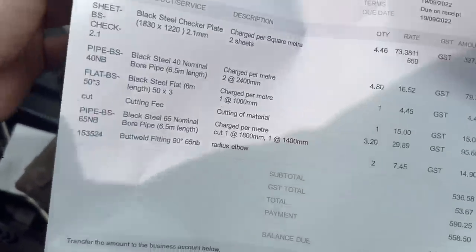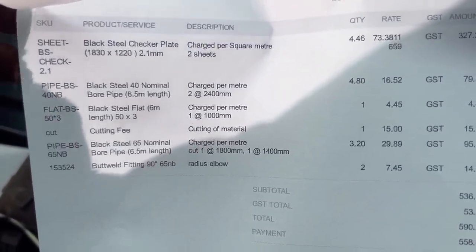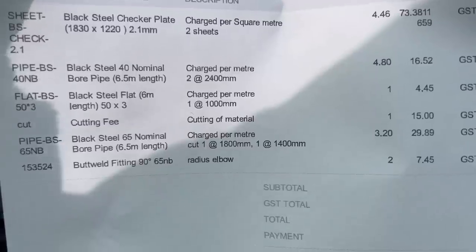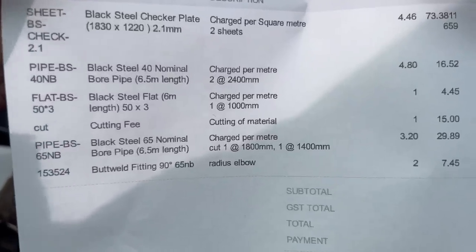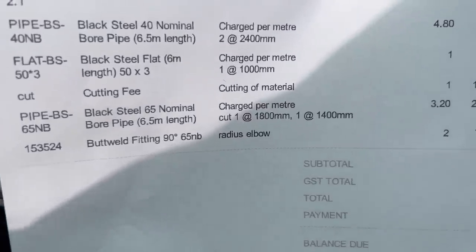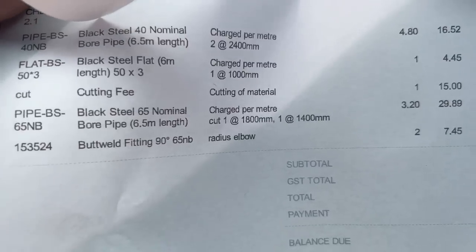I've just gone to the local fab shop and picked up the rest of the material for the tray. The top is just a checker plate sheet which should do the whole floor. I've got 40NB stuff - about 50 mil outside diameter - for the mudguards, making them out of tube and bending them up. Then there's some 50 mil flat bar to weld up all the open sections on the notches. I've also got some 65NB stuff - about 75 mil outside diameter - for the headboard. It's a bit thicker and I think it looks better, and it ties in closer to the width of the snorkel.